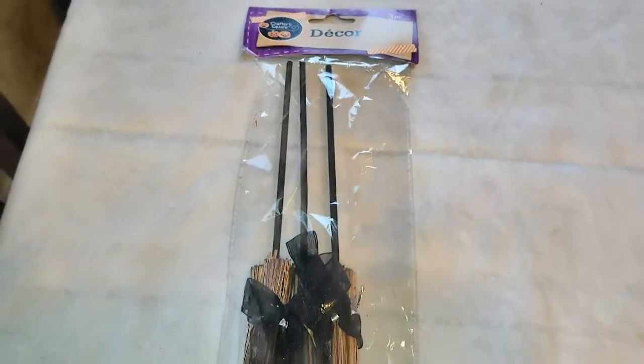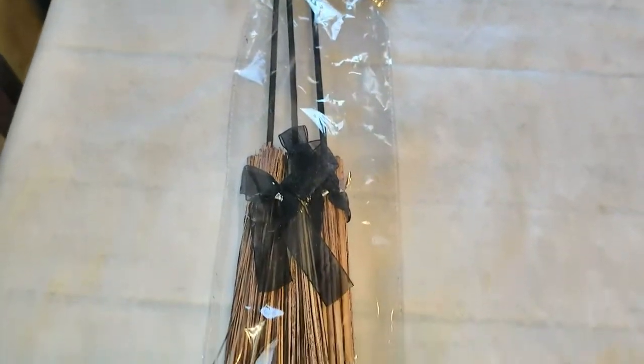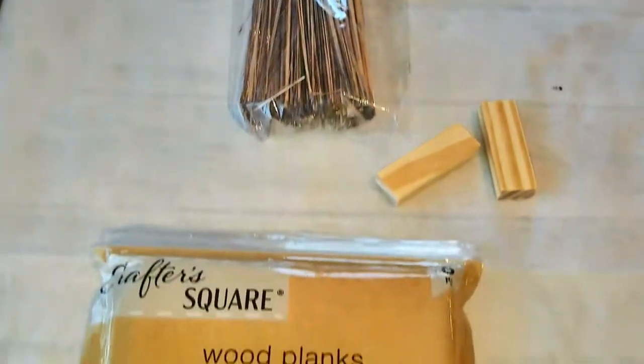Hi everybody, welcome back to my channel. Today I'm bringing you seven Halloween DIYs perfect for your tier tray, so let's get right into it.